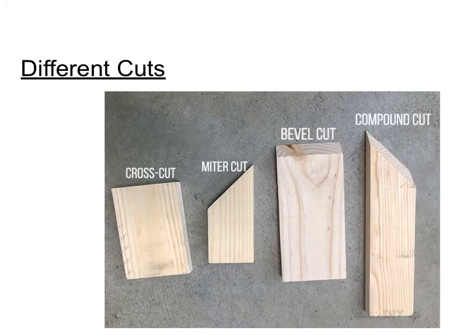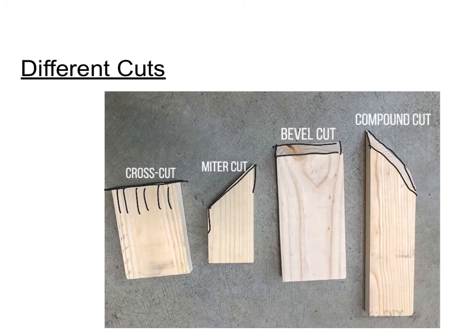Some of the cuts you can make on your miter saw: first is a cross cut, which is probably your most common cut — just straight through your piece of wood, cutting across the grain. Next is your miter cut, which is good if you're cutting picture frames. With a more advanced saw, you can use a bevel cut. And with a compound sliding miter saw, you can do a compound cut where you combine both the bevel cut and the miter cut into one cut.